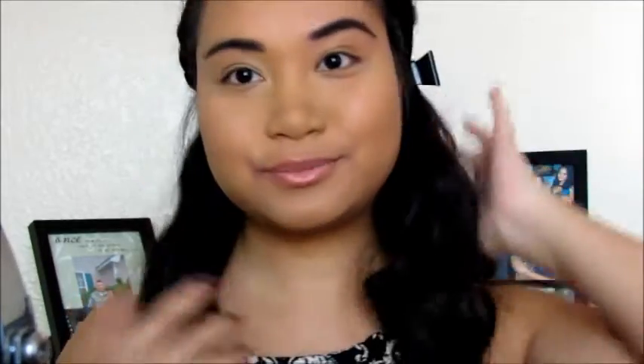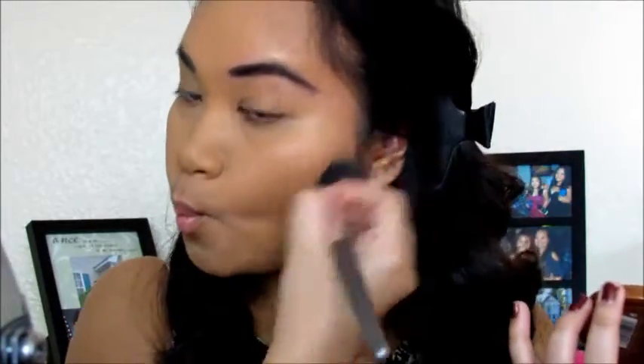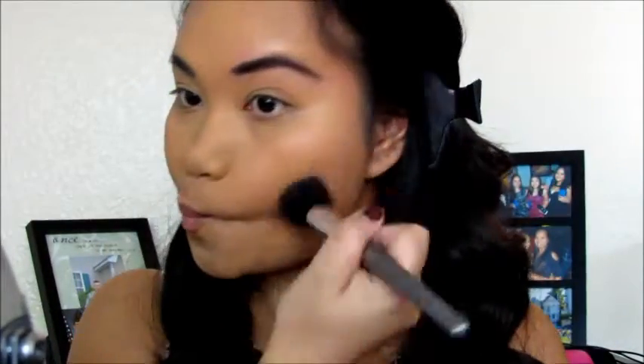Hey everyone, so this video is all about my Fall makeup routine that I do every time I go out. I'm just gonna start off by putting my hair off to the side with this clip. I already applied my foundation, my concealer, and did my eyebrows already, so all I need to start doing is my bronzer.